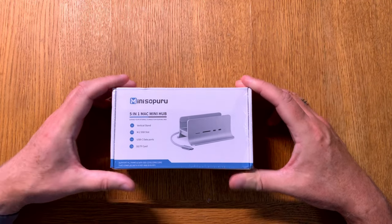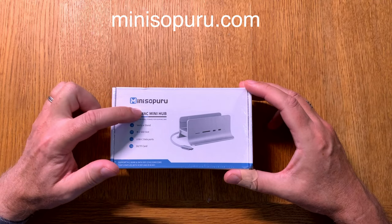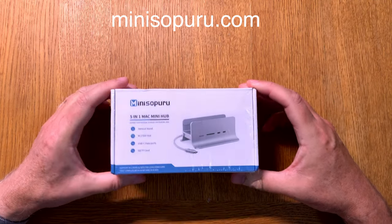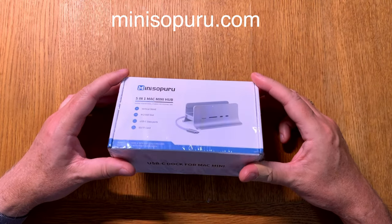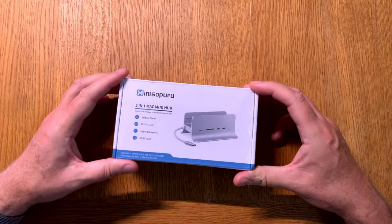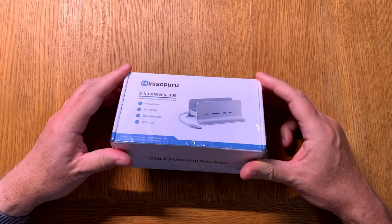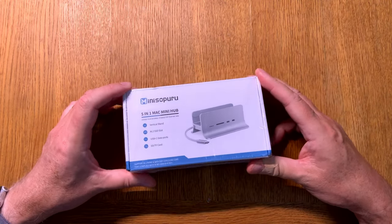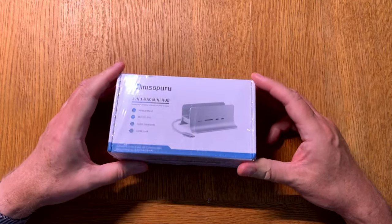In this video we will have a look at the Mini Zoporu 5-in-1 Mac Mini Hub. I will do an unboxing first and then later on I will connect this to my Mac Mini and you will see how all the connections have been done. So let's start by just unboxing this.